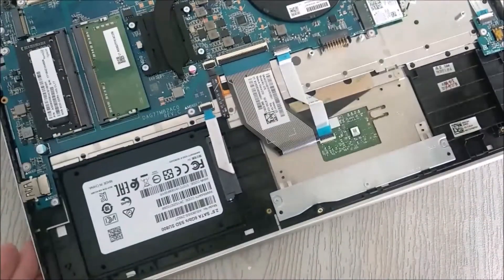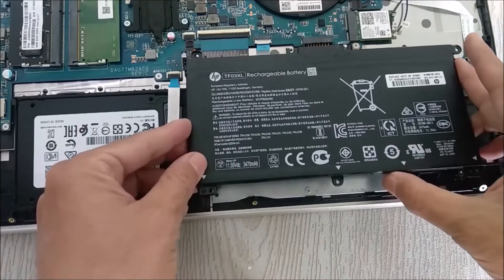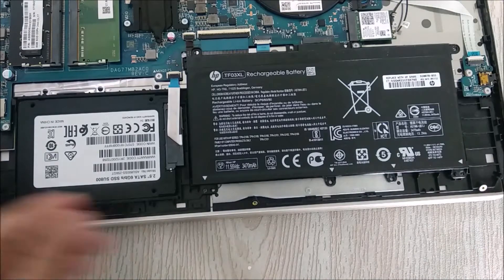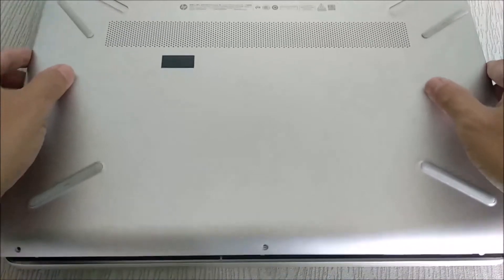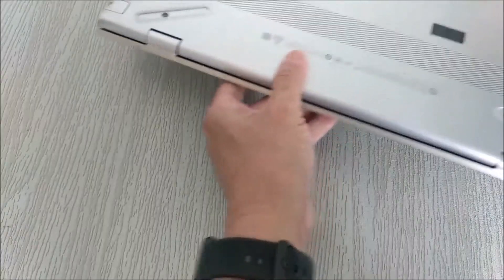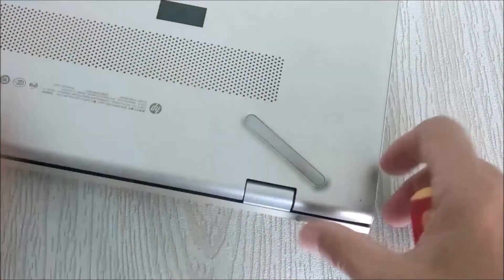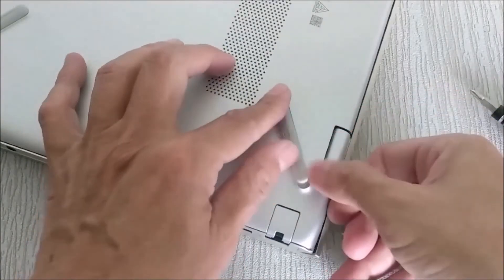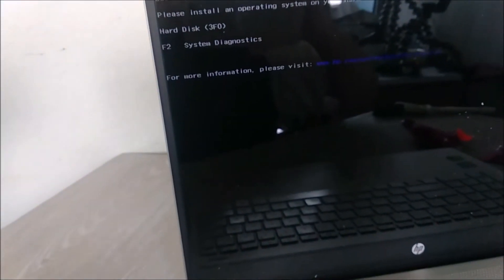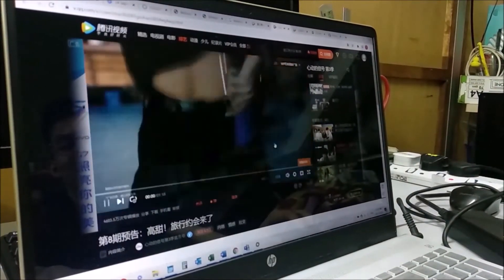Don't forget the built-in battery — we put it back, close the cover, click all the cover shut, and screw it back. Mission complete! I use this recovery media to install Windows 10 and now I've got the fast speed SSD drive.